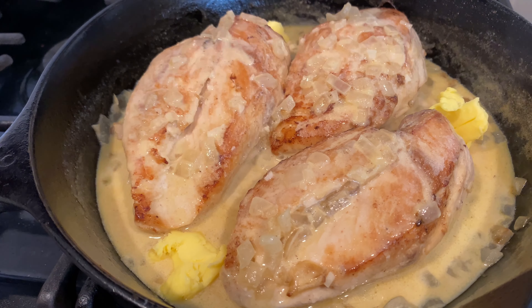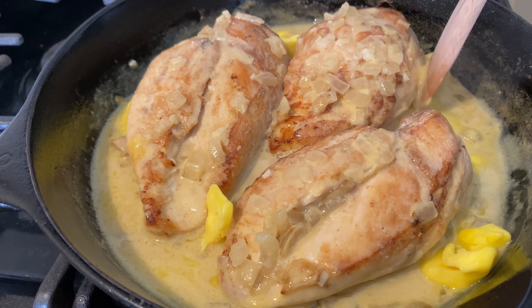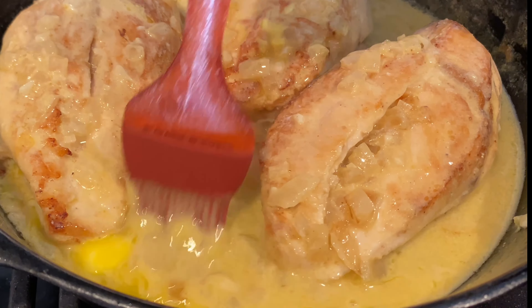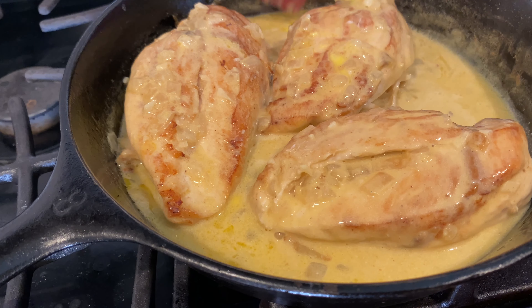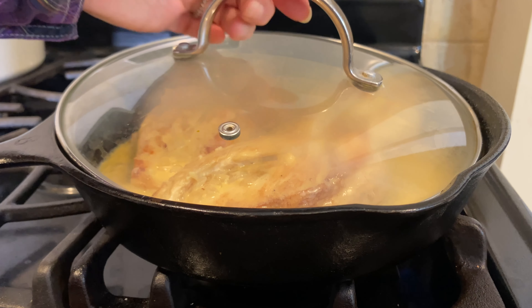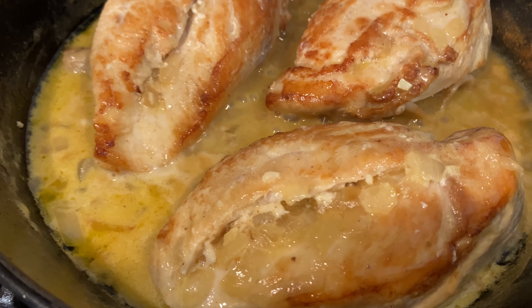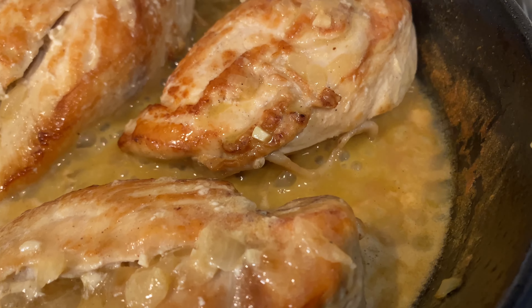Turn the chicken breasts to coat both sides with the sauce. I'm adding two more tablespoons of butter. Brush the chicken breasts with this delicious creamy sauce. We're really infusing it with flavor.